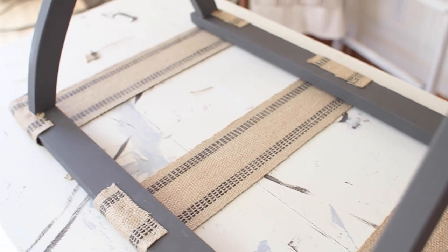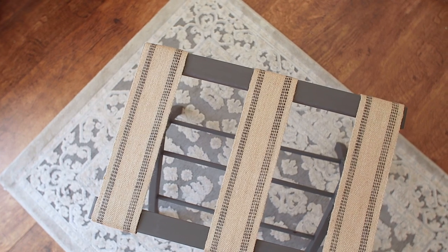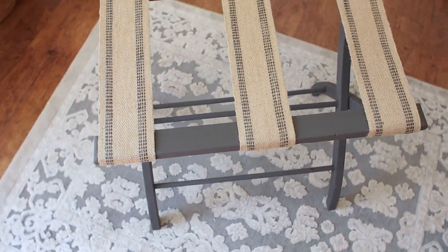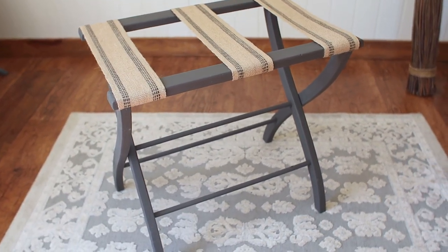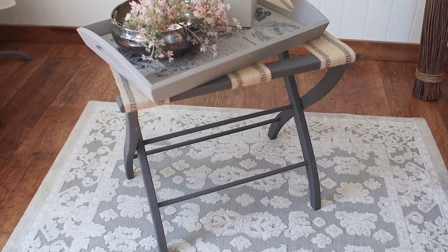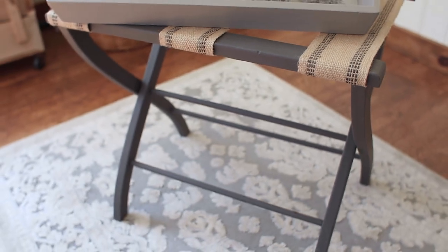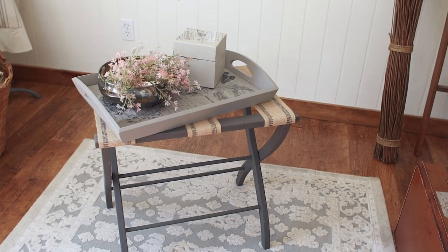Here is the luggage rack finished! I really love how it turned out — it's going to go in our guest room perfectly. This can be used in a couple of different ways. I have it staged with a tray that I made over, which I'll link — it makes a really pretty display. But you can also use it for your guests when they bring their own luggage, or stage it with a vintage suitcase, which is really pretty as well. The suitcase can be used for storage of linens, towels, and extra sheets for your guests.